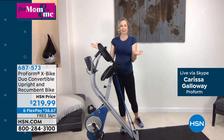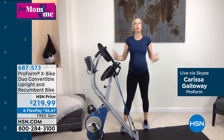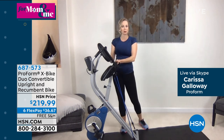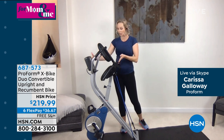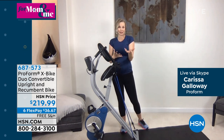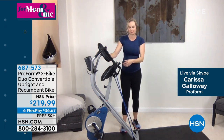Look at that footprint. It doesn't take up your whole home. A recumbent bike normally has a wider footprint, but ProForm said they didn't want you to keep that much space dedicated. This is what was so popular about the traditional X-Bike — that it folded up into this small compact area. That's great about having it in your home, especially if you live in a smaller space and already feel a bit cramped.